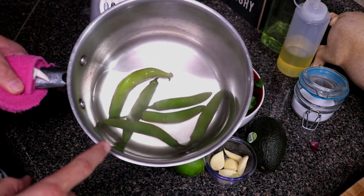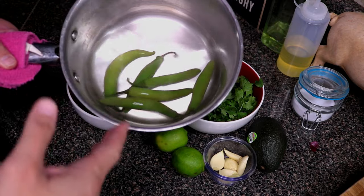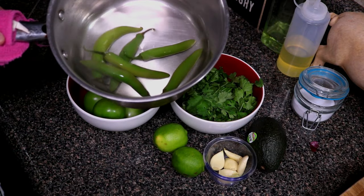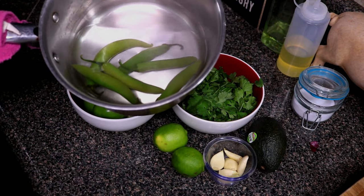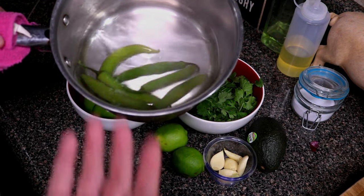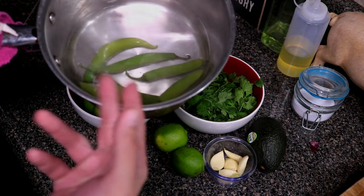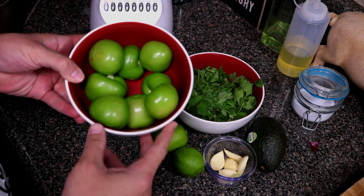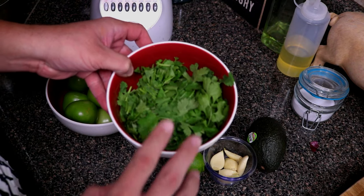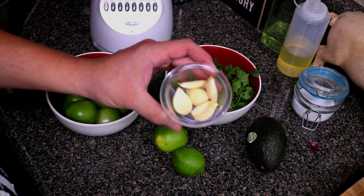To start off, we're going to need some type of peppers. You can use jalapeños or you could use serranos like I'm using now. I'm using six peppers — this is the heat that I like — but if you don't want it as spicy, go ahead and reduce your peppers to your spice preference. To cook your peppers, all you have to do is boil them for about 15 to 20 minutes until they're nice and soft. You will need one pound of tomatillos, a half bunch of cilantro.